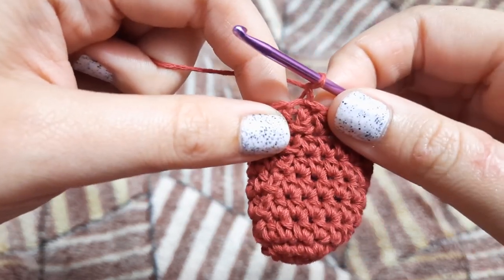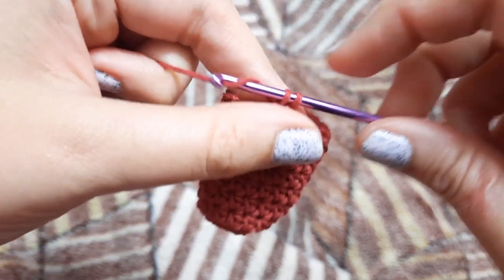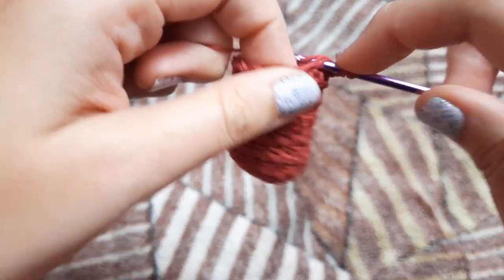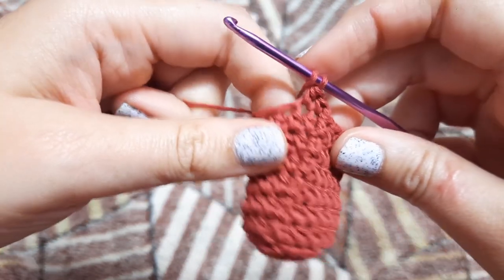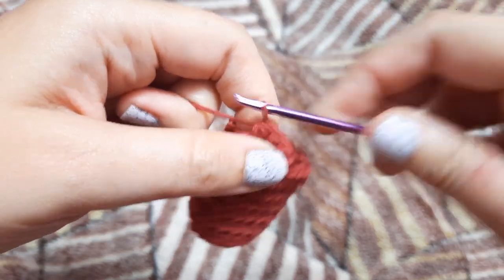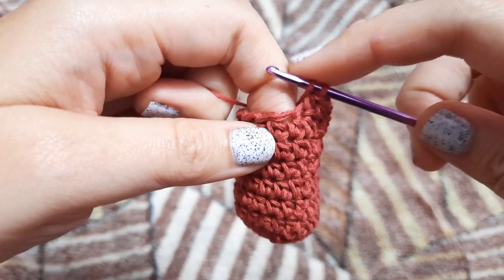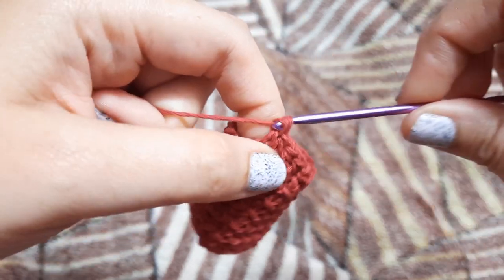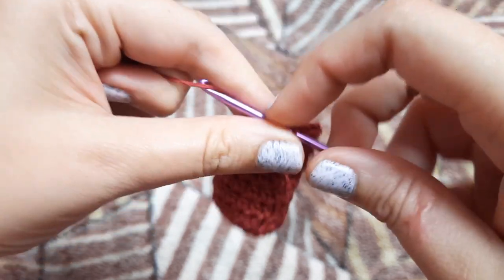Now we are done with our six rows. We are going to chain one and in the very same stitch we are going to make one single crochet. In the next two stitches we are going to make one half double crochet each. Now in the next three stitches we are going to make one double crochet each — this is the heel of our stocking.